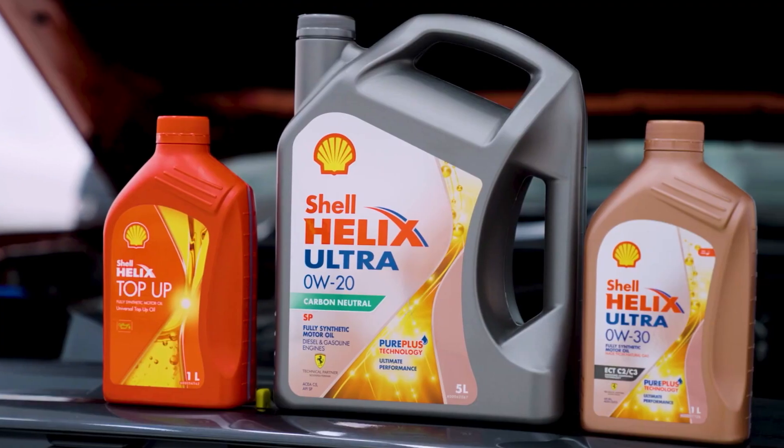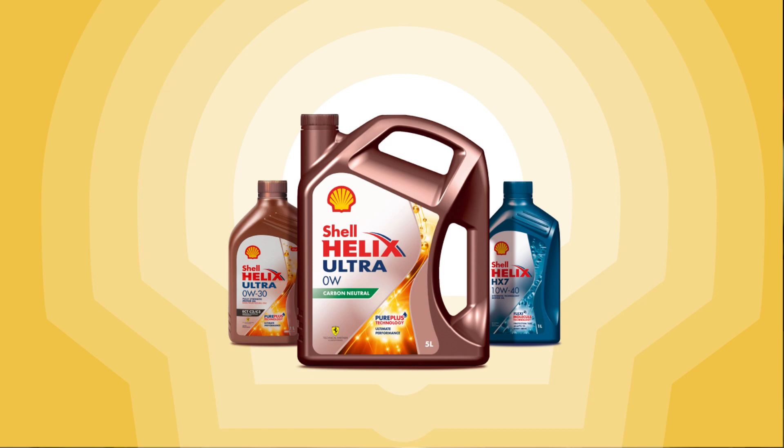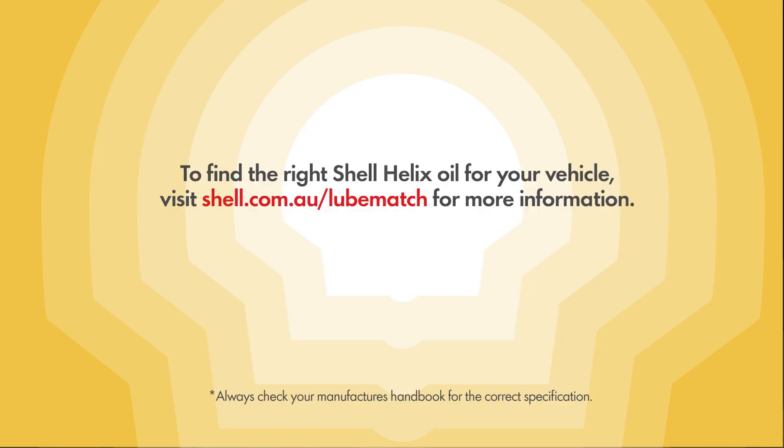We recommend the Shell Helix range of motor oils for your car, but always check your manufacturer's handbook for the correct specification. You can also check out Shell Lube Match online to find the right oil for your vehicle. Simply visit shell.com.au/lubematch.